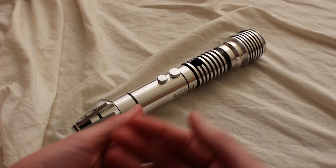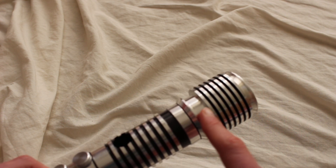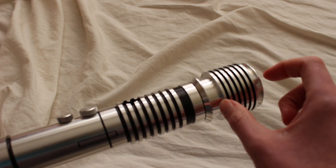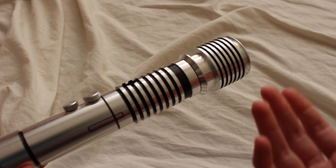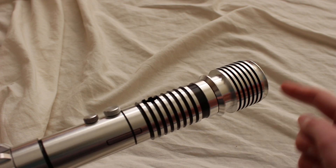A radiator style emitter refers to a series of evenly stacked and spaced rings with alternating grooves near the top of a lightsaber hilt. This is an Ultra Saber's Dorinian, and we can see that feature right at the top here. A lot of prequel trilogy lightsabers, especially clan sabers, use radiator style emitters.